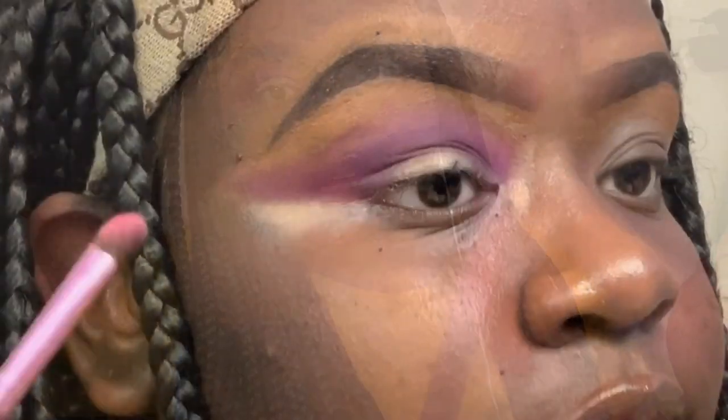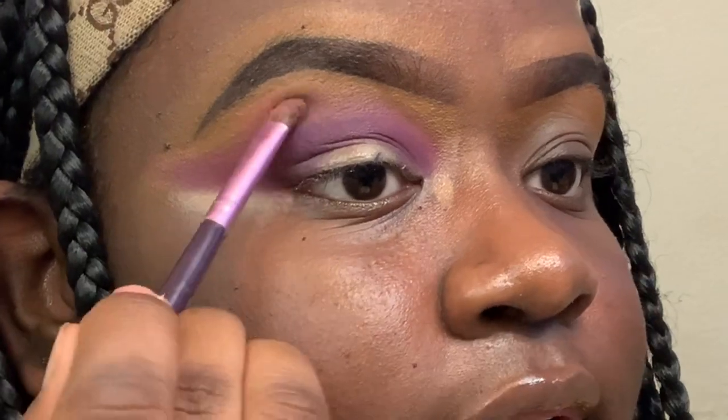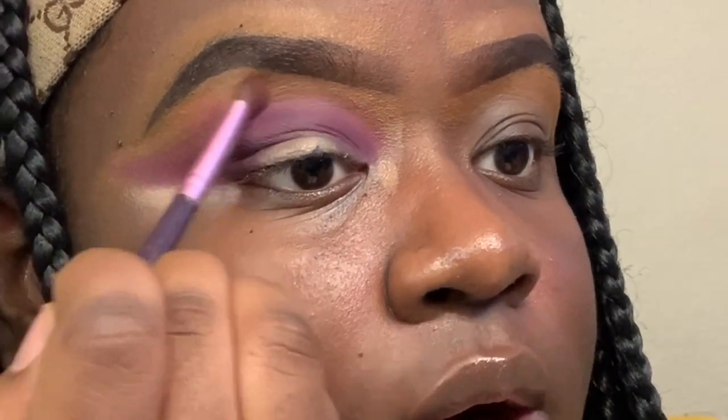After blending everything up, I'm going to go in with my light pink shade from the BH Cosmetics Take Me Back to Brazil palette. I'm going to pack it right above the crease because I want it to be vibrant — like a wow, pop color.